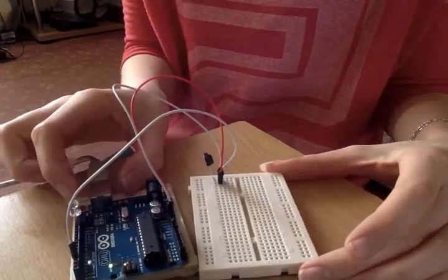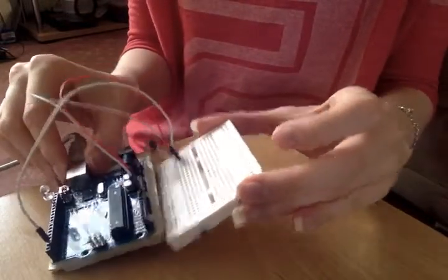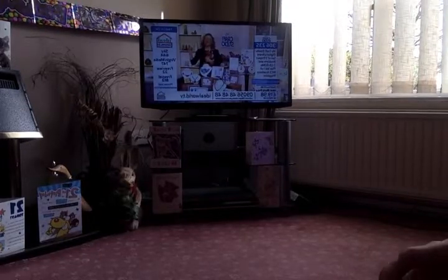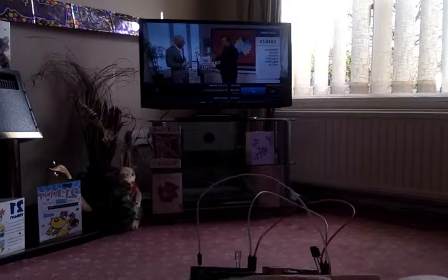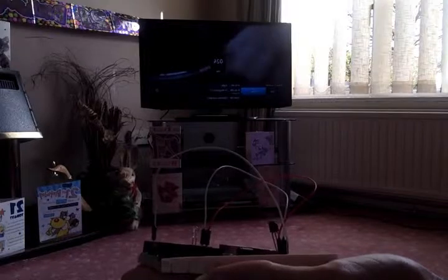Sometimes you have to point it a bit at the TV, which is a bit annoying. Let's see if this works. It seems to be working — I'll just point this at the TV. Yeah, I've set it so it's changing the channel. I think it's about every 10 seconds or so it should be changing the channel.